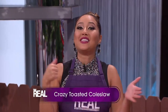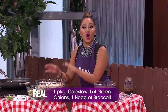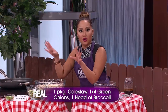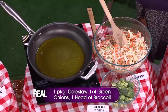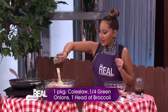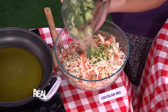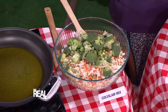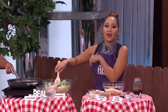I have something for you to try that's a little on the lighter side. Move over boring coleslaw — I'm making crazy toasted coleslaw! In a large bowl, toss in one package of coleslaw mix like I've done here, and add some chopped green onions and a head of broccoli cut into florets. We're going to set this aside for now.